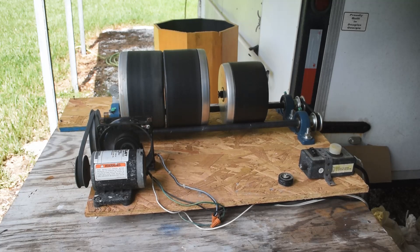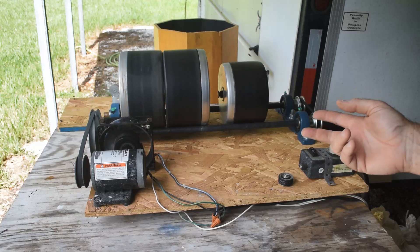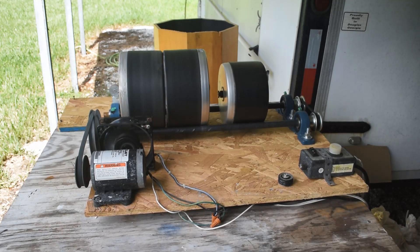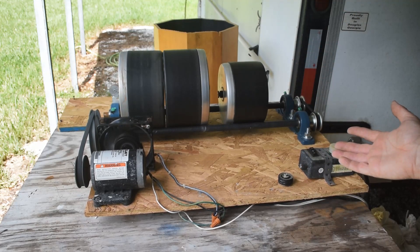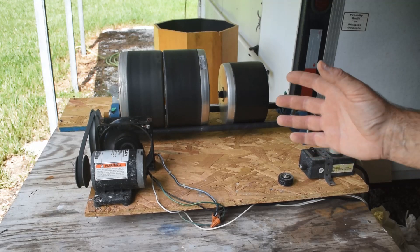Hello lapidary lovers, rock nuts, rock nerds — Mike here, welcome back to my channel. I thought I'd give you a quick update on how my home-built high-capacity rock tumbler is going. This is actually number two of my high-capacity rock tumbler builds. Number one has been decommissioned — it worked okay but had some deficiencies, so we moved on to rock tumbler build number two.